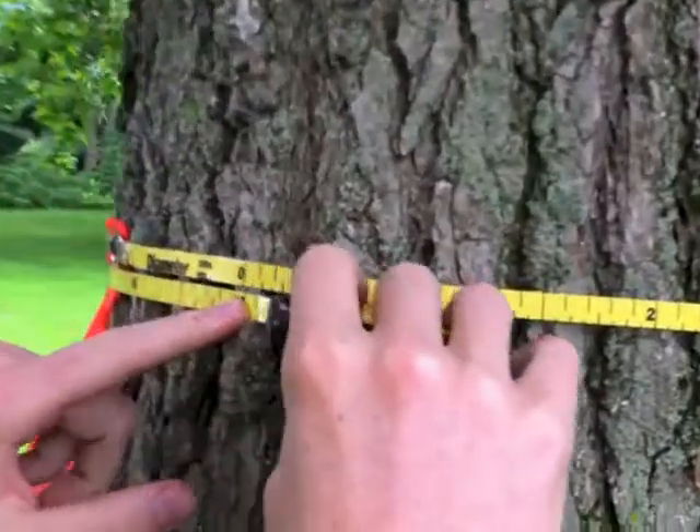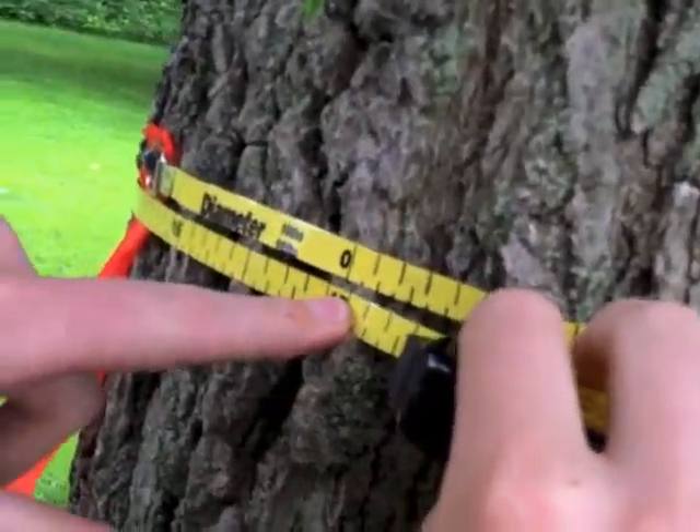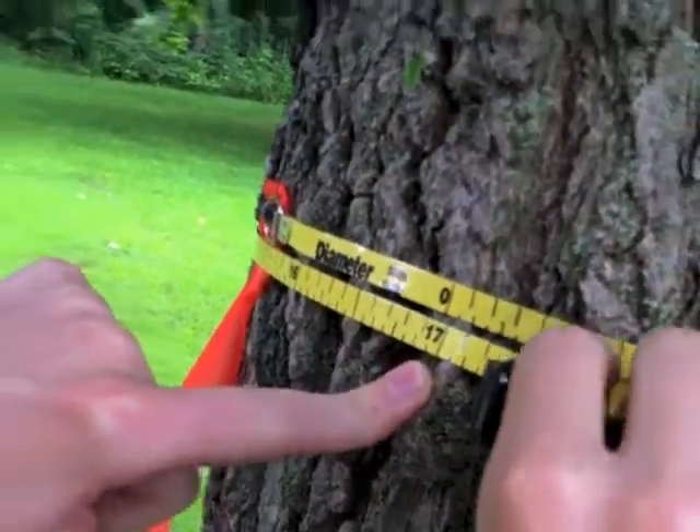Back to the zero, and we can see that the tree's diameter is 17 inches. Simply, that is how you measure the DBH — diameter at breast height — of a tree.